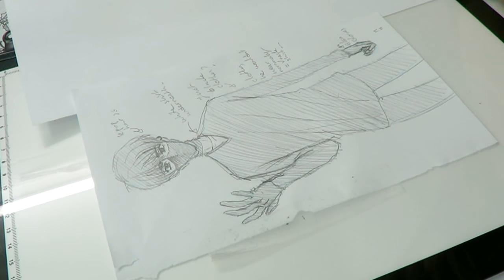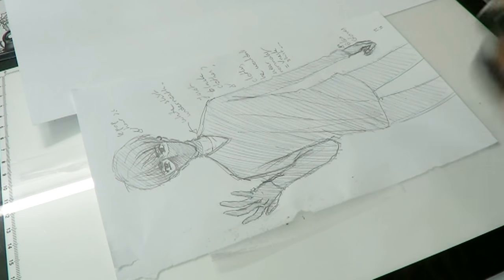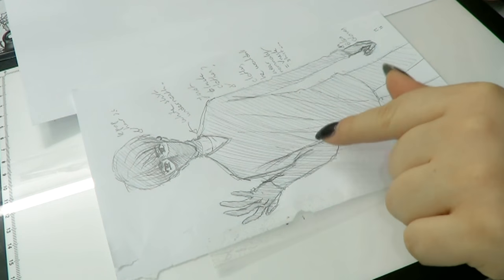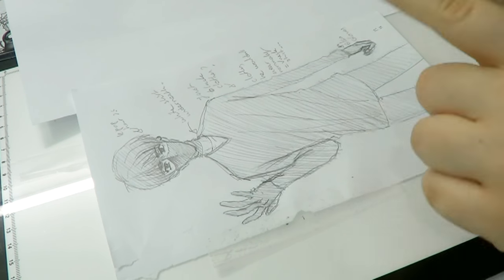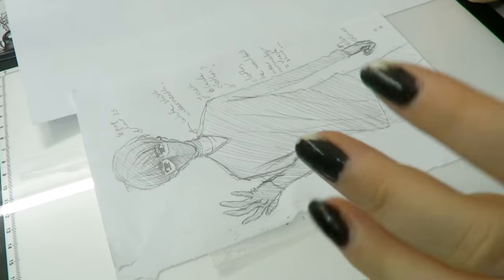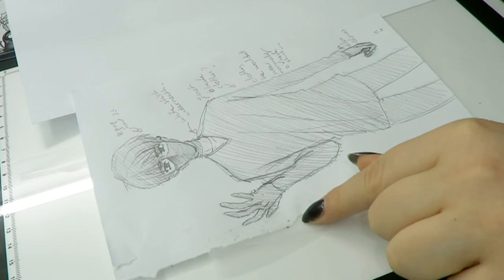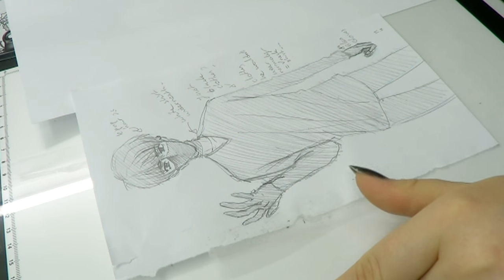Hey guys, so I made a video like this last time and you guys actually enjoyed it, which was really surprising. I'm gonna do another one of these because I really liked it too. This time I'm not gonna sketch, I'm gonna ink. I think it's kind of interesting — last time I sketched, this time I ink, maybe next time I'll color something in.